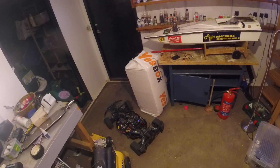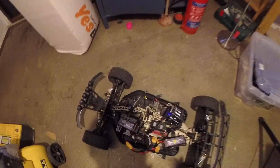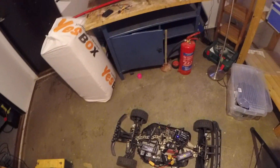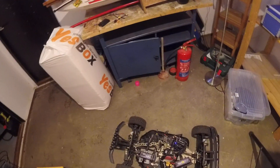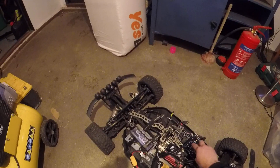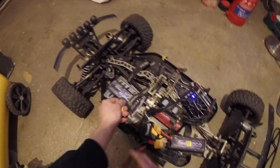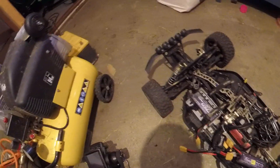Now I'll turn it off. You can see what I was talking about earlier — the turn-off switch doesn't work again. This maybe happens once out of every ten times, so it's not a big issue but it's annoying, so I have to unplug the batteries. Then it shuts off, of course.